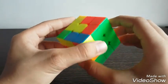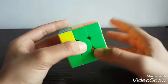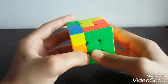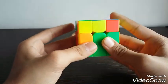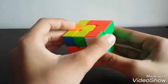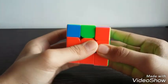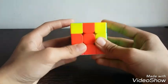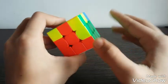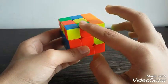Now we will solve the green and red edge piece. Red is also on the left and it is connected with green, so we will take it away from red, that is to the right. Do L prime, U, L, now do a U move and just do R, U prime, R prime. Now if the edge pieces are connected on the left side and the other color is on the right — here the red and green edge piece is here.